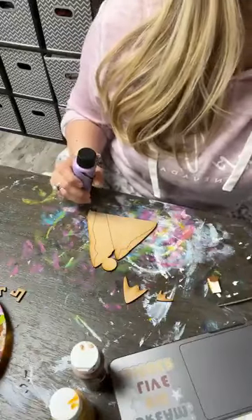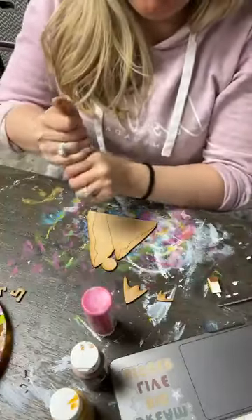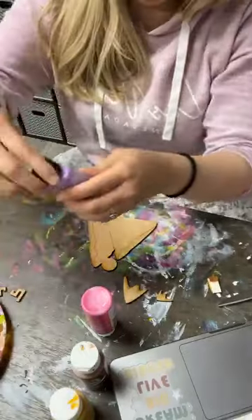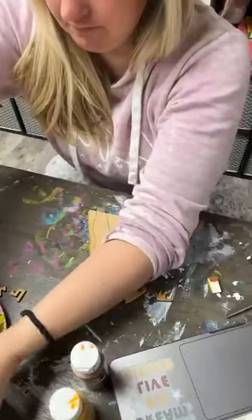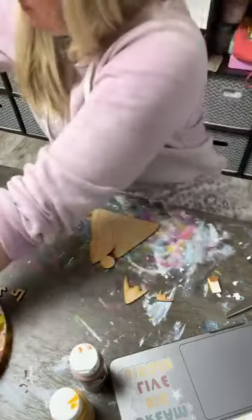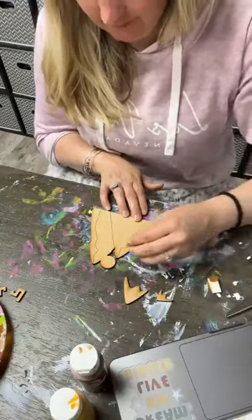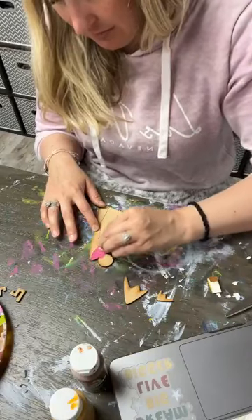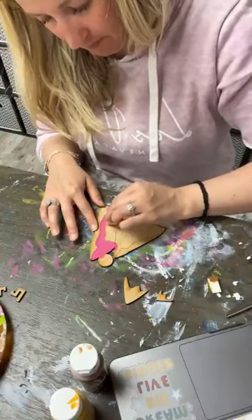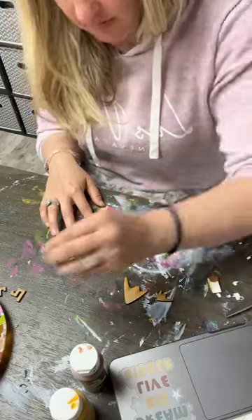So I'm going to do pink and purple again for my mountain scene here. So I'm going to do pink on the middle and the purple towards the edge. I'm not going to worry about them being perfect on these lines where they're etched because I'm going to kind of ombre them. So I'm just kind of going up to the edge and then leaving it at that.